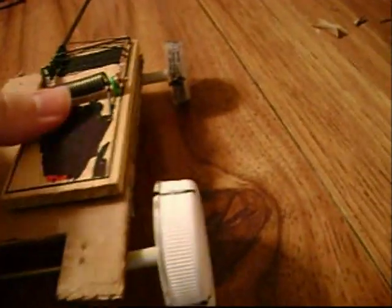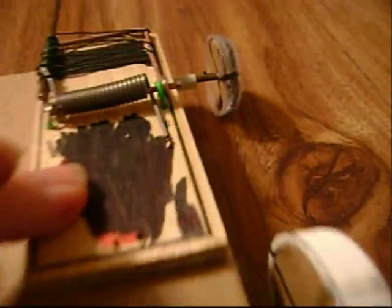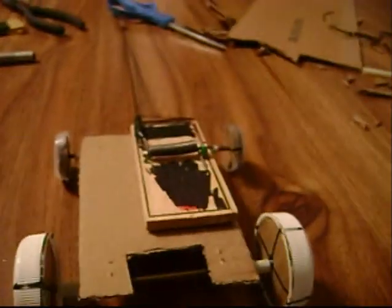Last step: take your mousetrap and glue it onto the vehicle. That'll work — it barely misses the ground. I need to make sure the back side is the side I put more glue on than the front, because it's at a bit of an angle. Just attach the mousetrap to the car.